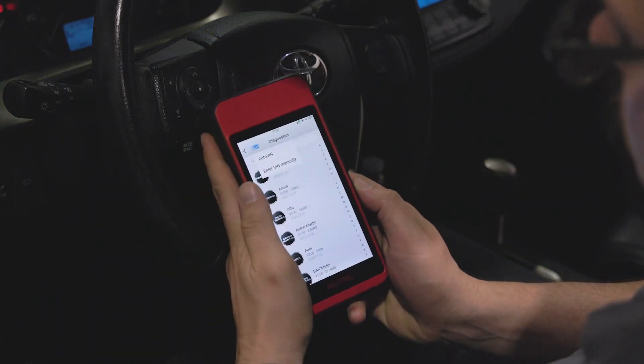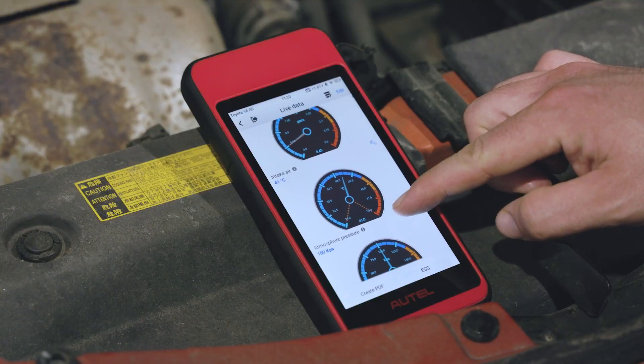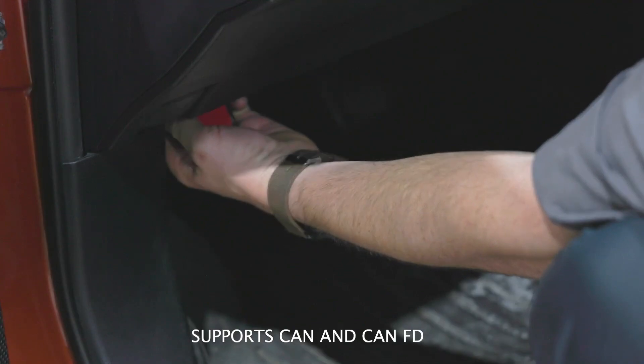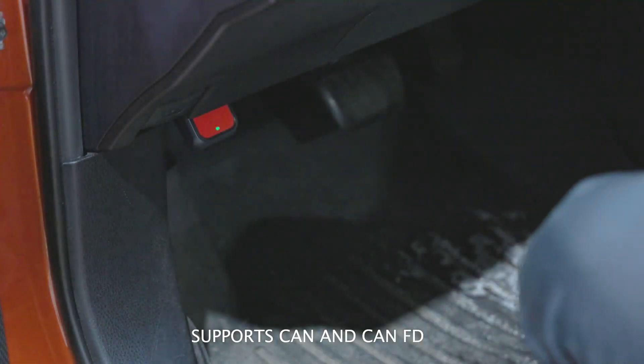And when I say reimagined, I mean it. The MD909 Pro offers so much more. Now it's a wireless Android-based tablet with a Bluetooth VCI that supports CAN FD.